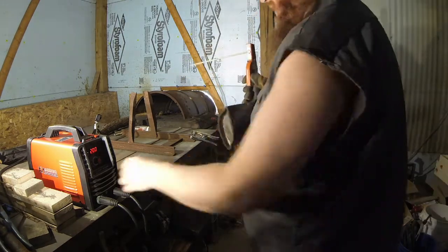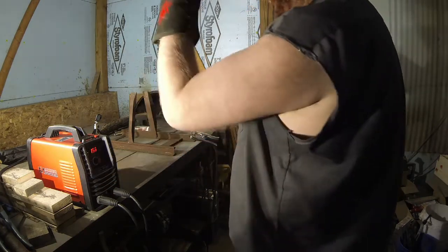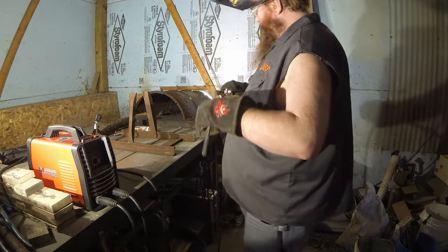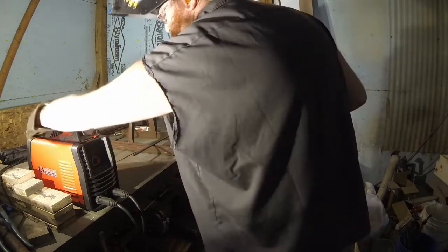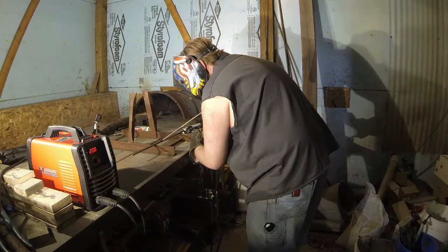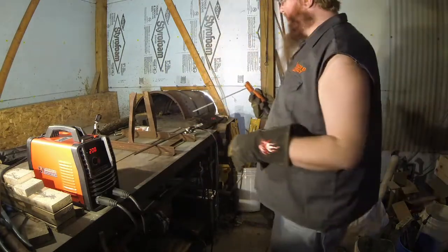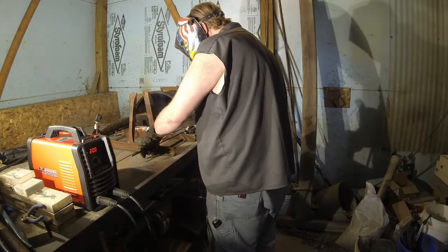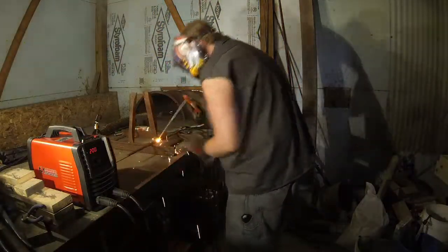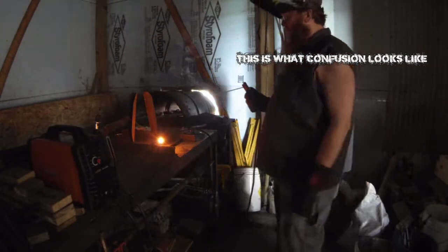Nothing — do I have contact? Let's crank it down so it says 160 and see what happens. I got a cleaner piece of metal; we'll see if we can get her to spark. Looks like I don't have enough power. Let's see what happens — let's see if we blow a fuse.